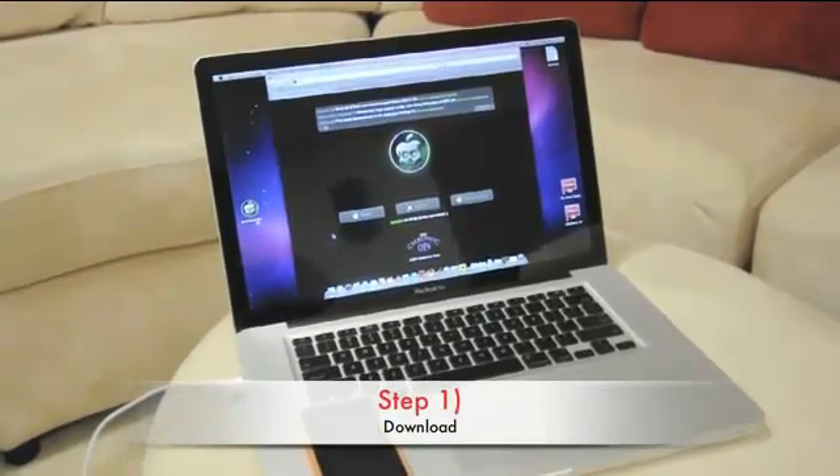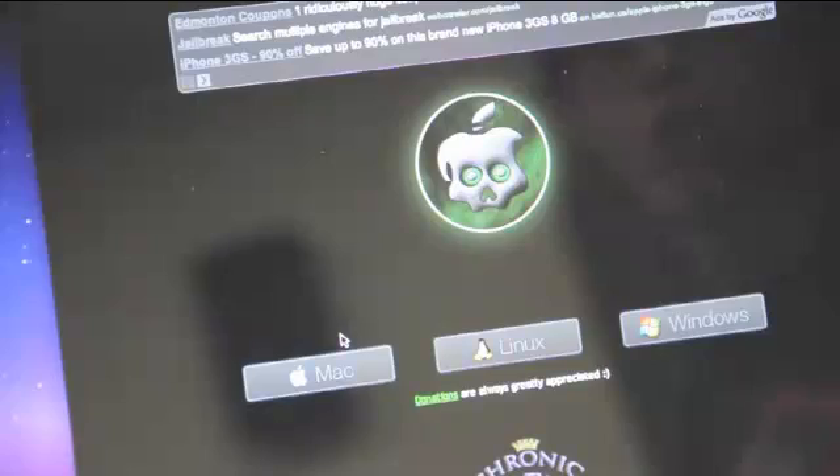Step 1. Go to www.greenpoison.com or the links below to download the program.